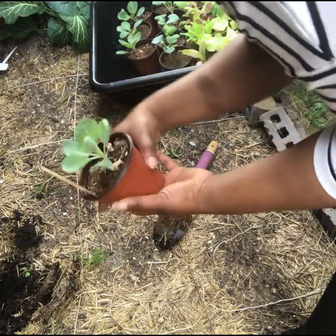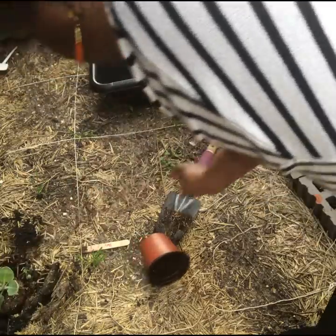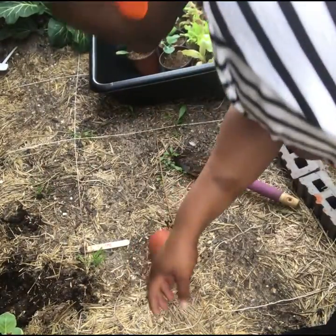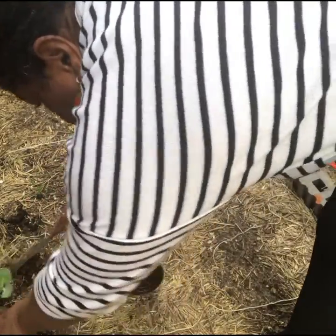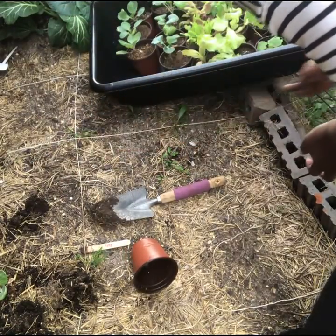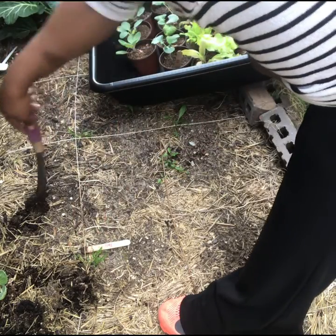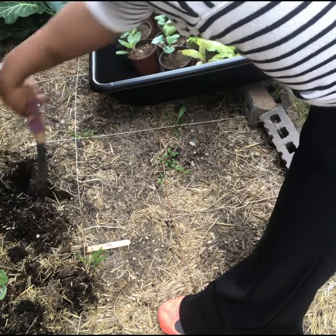These are just starts that I started from seed indoors. They look pretty good, they're teeny, but we'll see how they do when we put them in the ground. I'm doing a makeshift play on square foot gardening. Even though some of my strands didn't make it, for cabbage and broccoli it's pretty easy — it's just one per square foot.